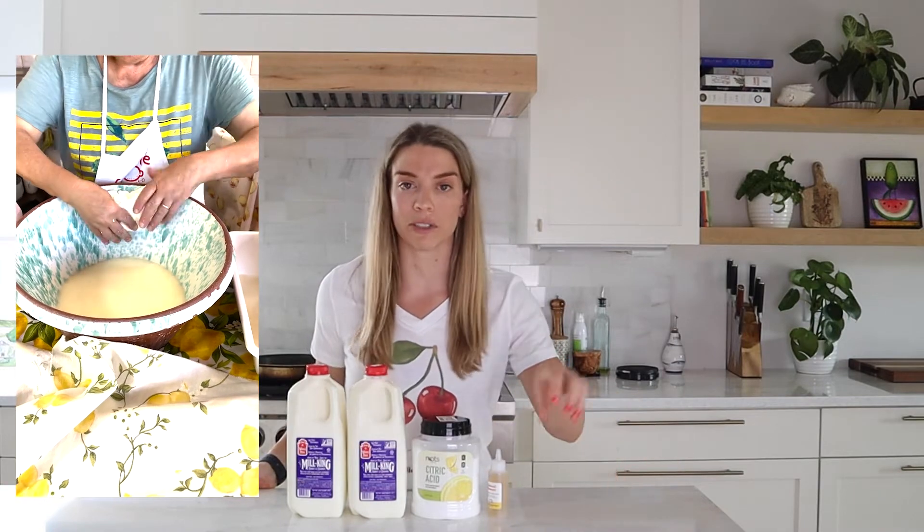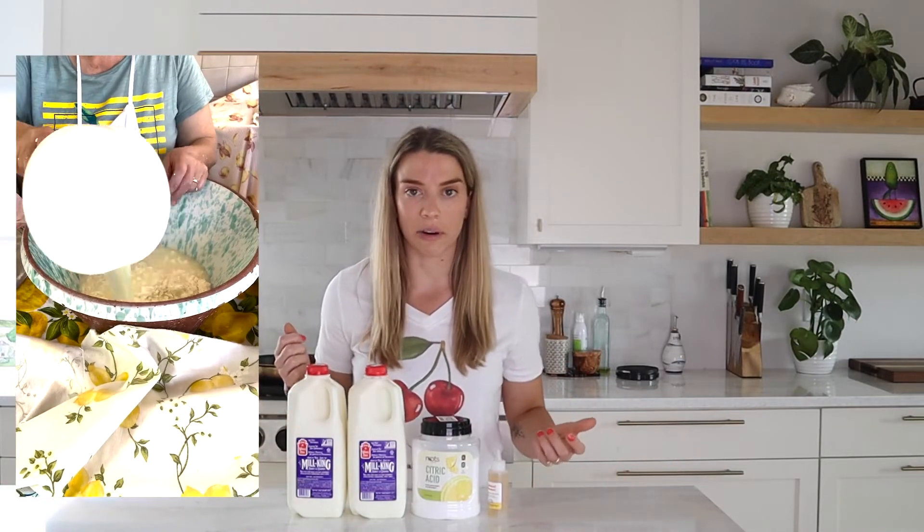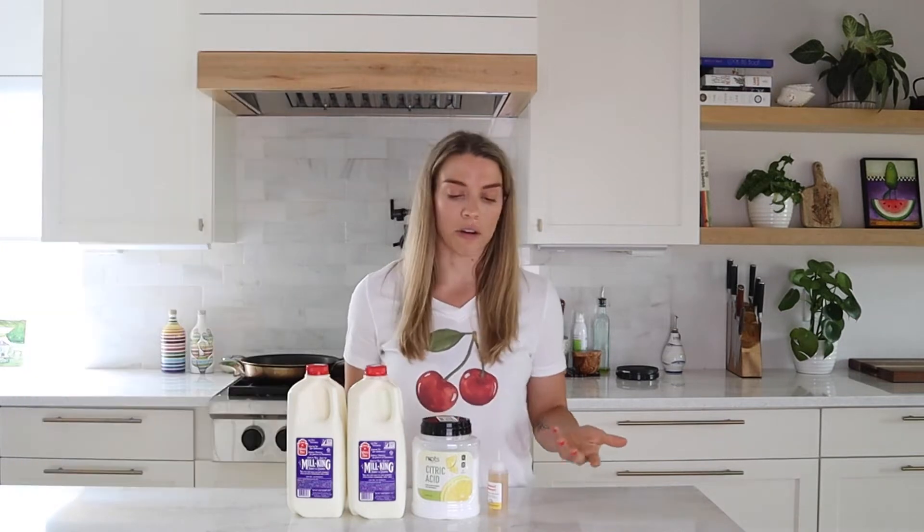I'm super excited about this one because we just went to Italy and literally saw someone make mozzarella from scratch. They milked the cows that morning, took the milk, had these curds and it honestly didn't look that great — and then all of a sudden, a split second later, it was this beautiful, stretchy, shiny mozzarella. We're obviously not going to be milking any cows today, but we are going to try making our own and let's see how it goes.